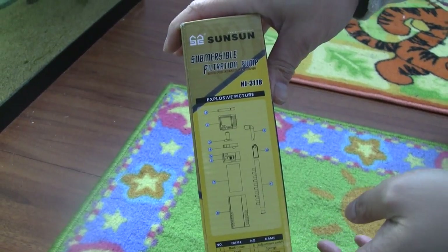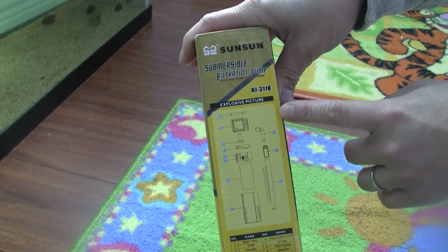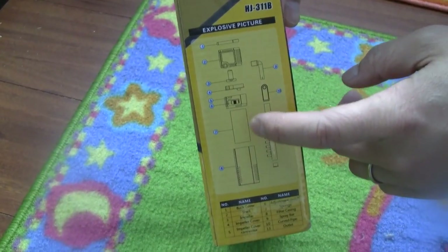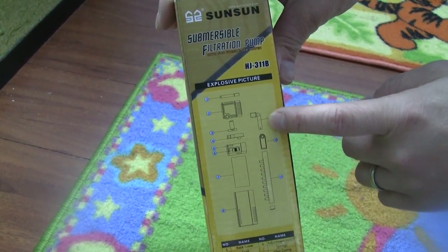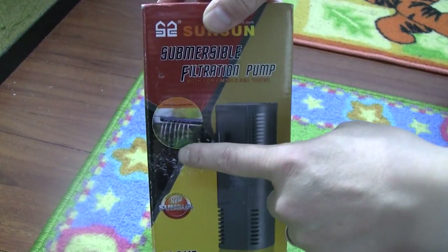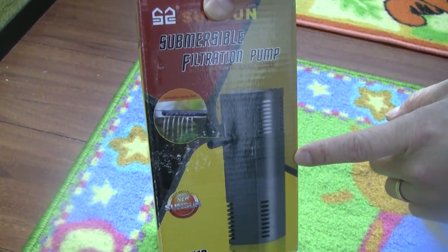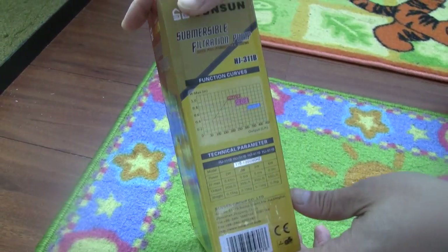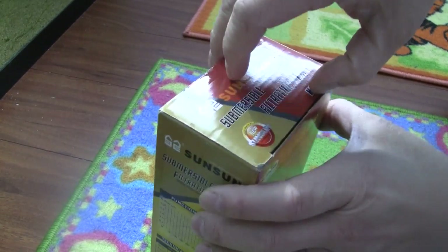Hopefully this will work better without the transformer. You can see on the side a picture of the components — the body, the filter inside, the main pump, and the tube for making the waterfall. It should work like a waterfall just like the last one. It also shows the function curves and specifications.